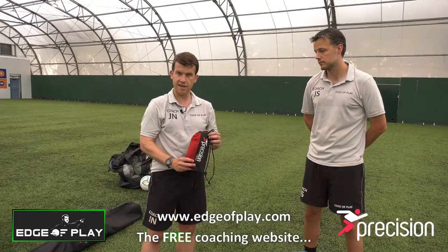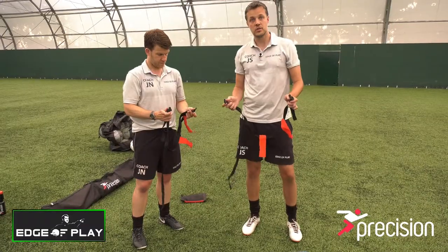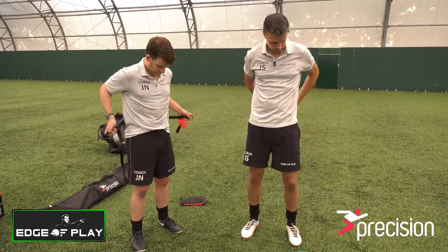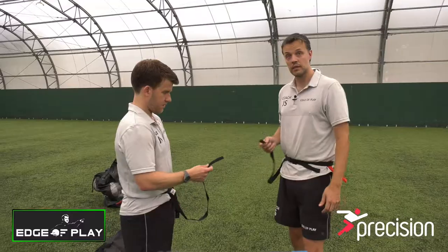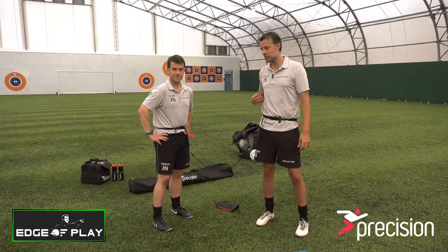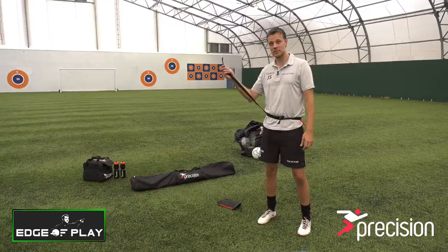The evasion belts come in these small little handy cases — there's two belts in the bag and they clip on like so. The main point of the evasion belt is the two velcro fasteners. The aim of the evasion belt is for one player to try and stay close to the other; if he doesn't, then the evasion belt will snap in the middle.